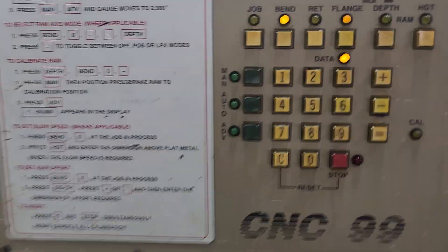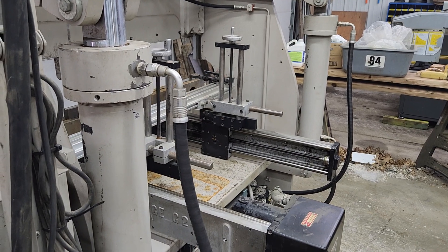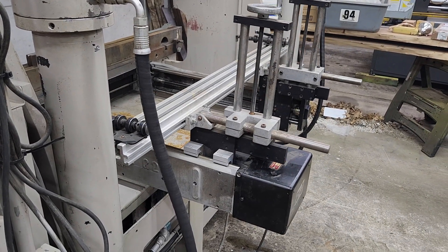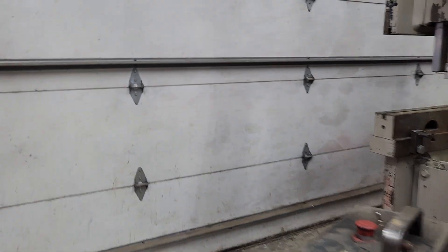So now I'm going to push manual, and then when I hit this advance button it's going to come back — I'm going to show it at the same time. Coming back, it hits the calibration, walks a little bit forward off of it, then moves up to 2 inches. It's currently located at 2 inches.